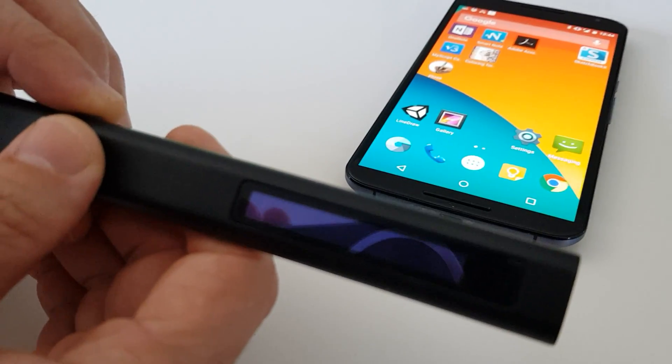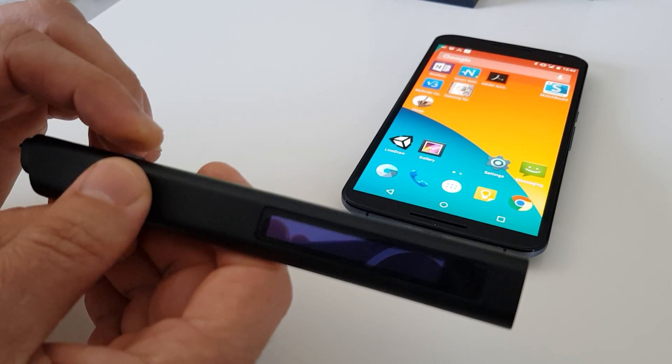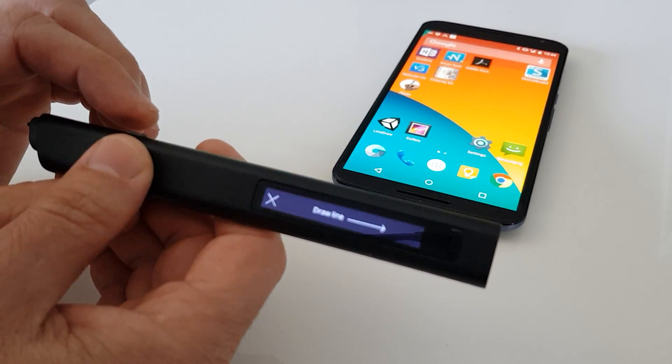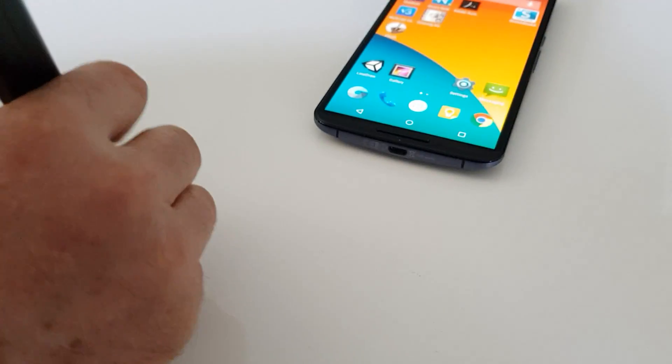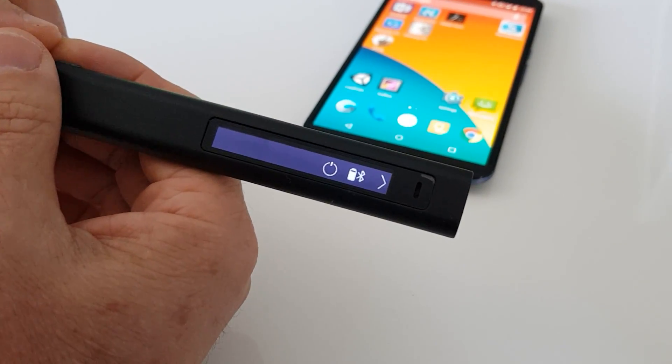Here's a short video as a user guide. We start by pressing the on/off button. You see the screen turns on and it asks you to draw a line. The short drawing of a line calibrates the pen to the way we are holding it.